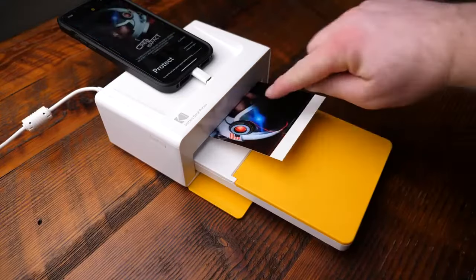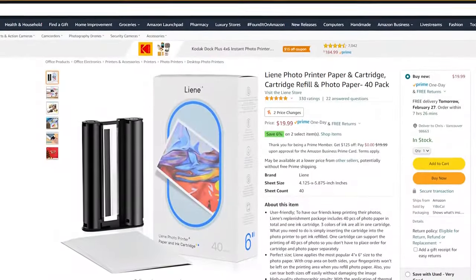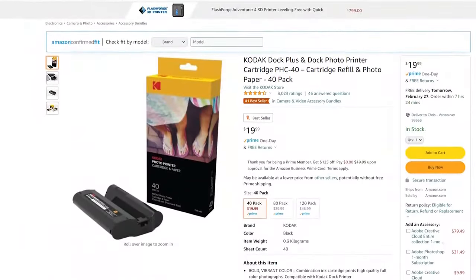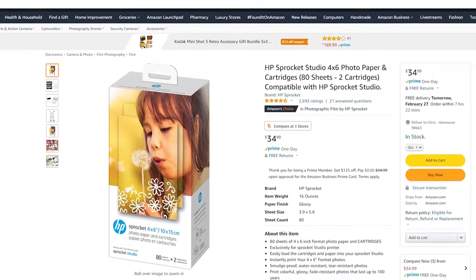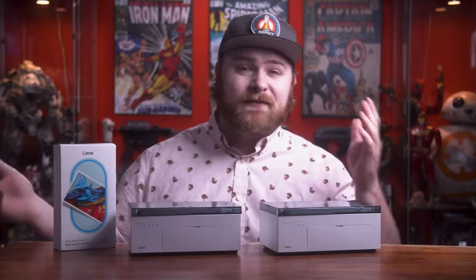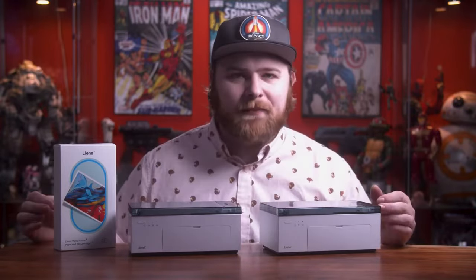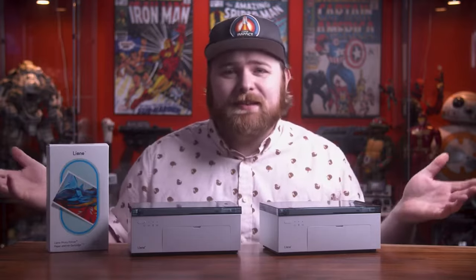The cost per print between the Kodak, the Lainey, and the HP are basically exactly the same. You can buy a 40-pack from Lainey for $19.99 on Amazon — so 40 prints for about 20 bucks. Same thing with the Kodak. The HP is slightly different because you can only buy an 80-pack, which runs $35 to $40. So you're looking at about 50 cents per photo across all of them.